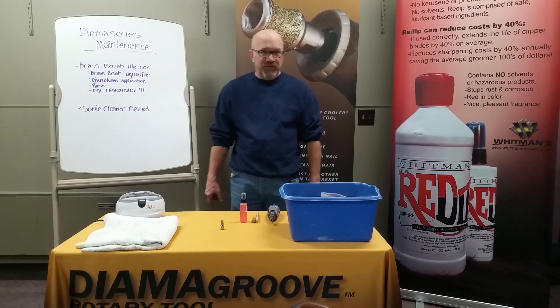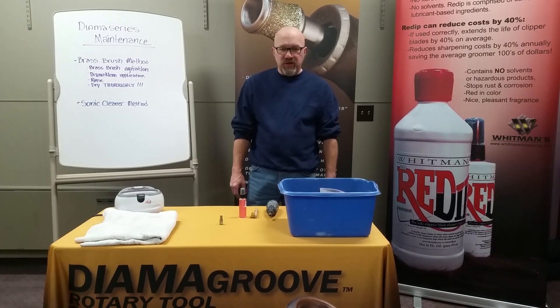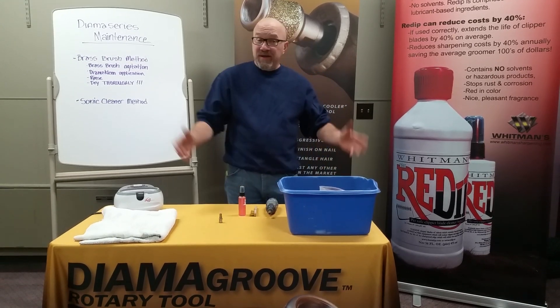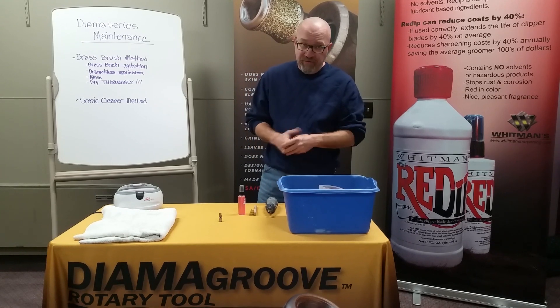Hello, everyone. My name is Ralph Whitman. We are the inventor and the creator of the diamond groove. Today, we're going to discuss the maintenance of the diamond groove.